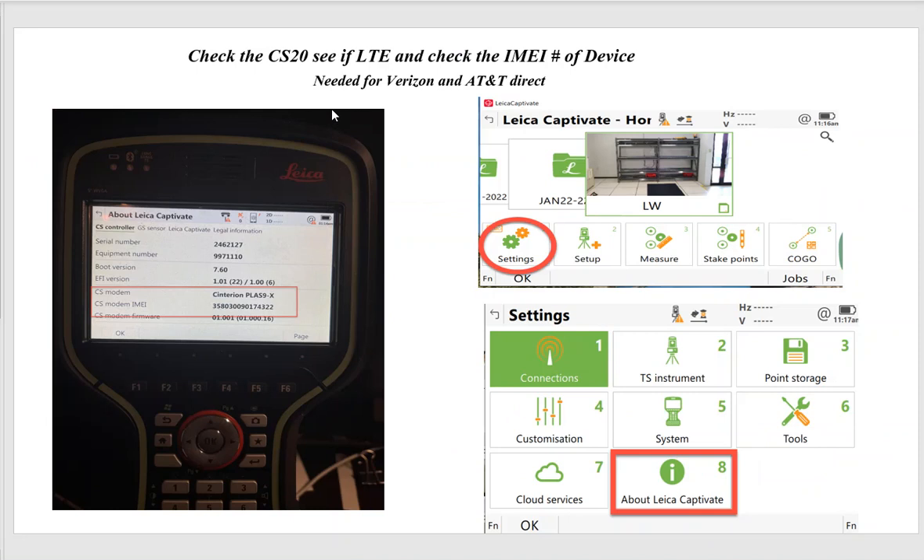If you have a CS20 and especially if you're going to use Verizon, it's important to get the IMEI number of the device. You'll need to submit that to support, who will submit it to Verizon to enable activation. AT&T might need the IMEI number as well. Go to your data collector, hit Settings > Number 8 About Captivate, and you'll see the IMEI number listed. Supply that number to Verizon or AT&T and they can generate a SIM card for you.